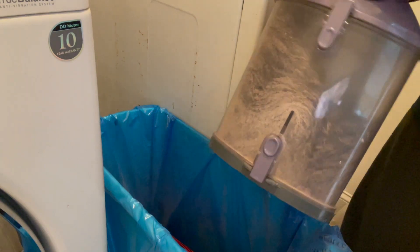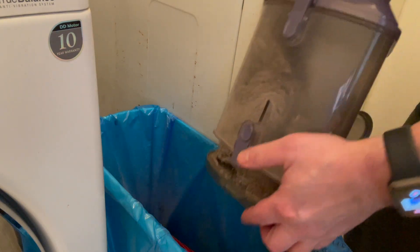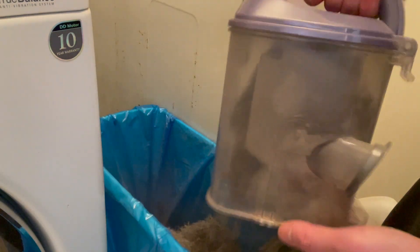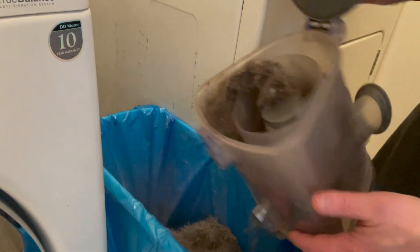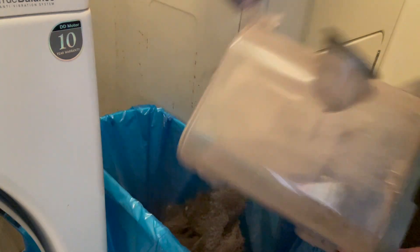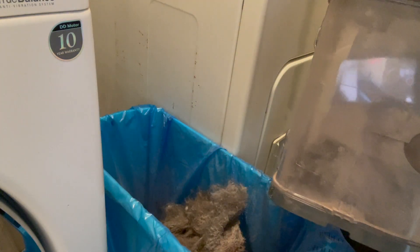Cleaning is super easy too. All you have to do is take out the receptacle, open it up, and empty it out. This has been largely maintenance-free for me. The only thing I've had to do a few times is clean out the brush mechanism on the bottom — sometimes hair gets caught in that. Otherwise it's plug and play, ready to go.